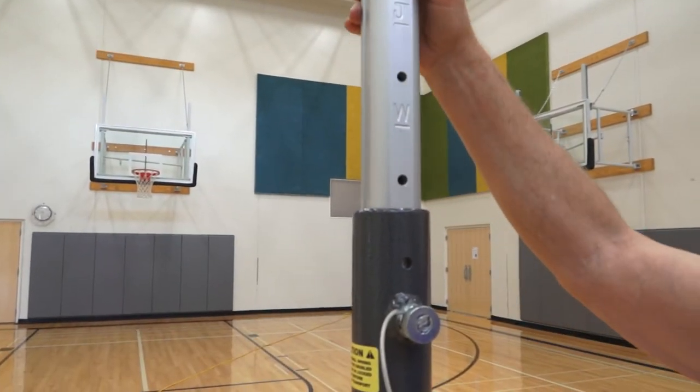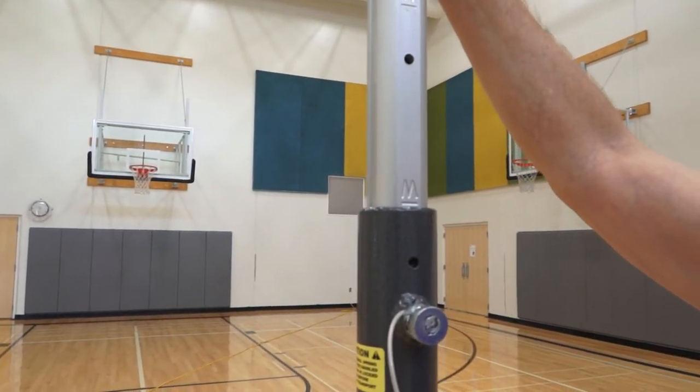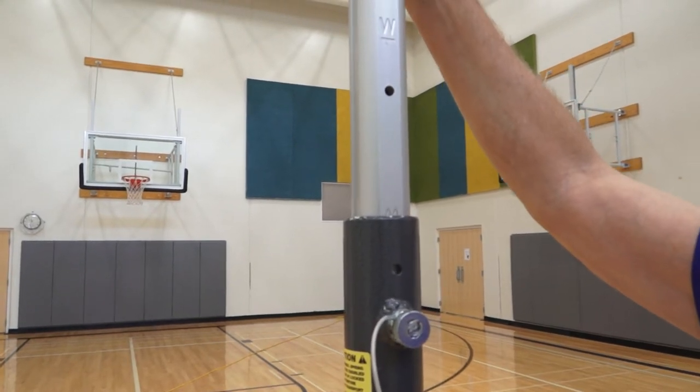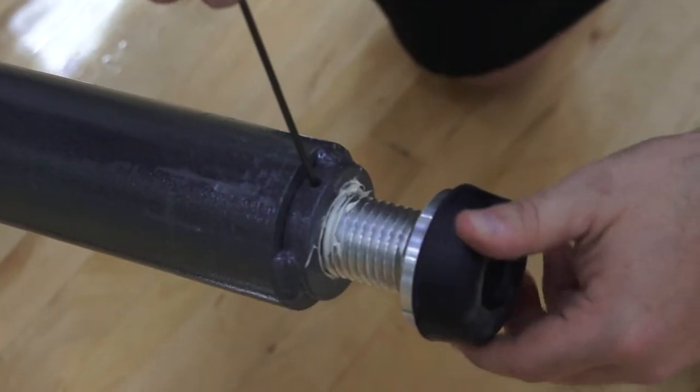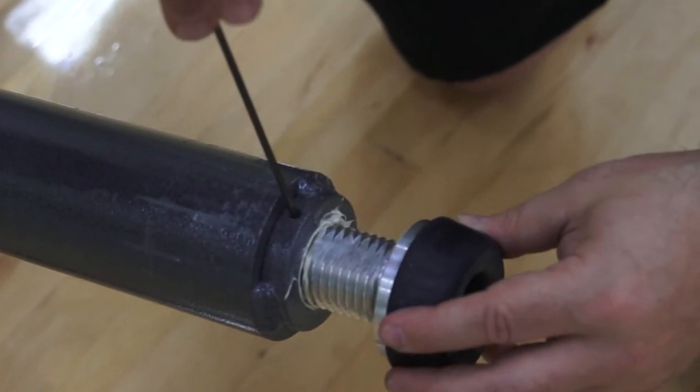Net height adjusts easily from 72 inches to 98 inches with clear markers for men's, women's, and junior standard heights. Precise height is further achieved with an adjustable, floor-friendly foot.